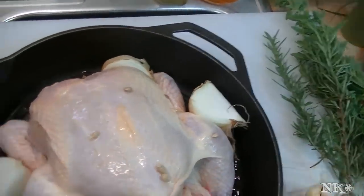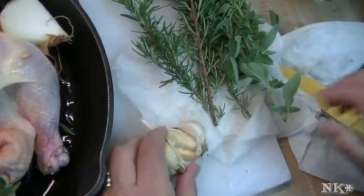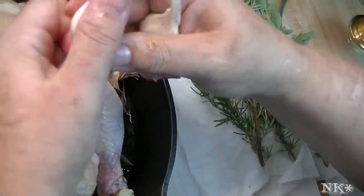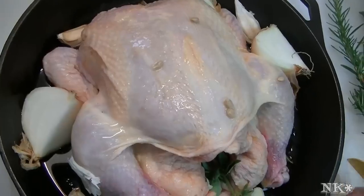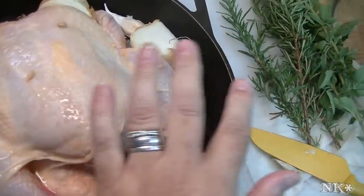I have a whole head of garlic here that came out of my garden. I'm going to pop half of it apart and put it outside the chicken, and then put the other half inside the chicken. But first, I'm going to cut the top off of it so that it's nice and ready to release all of its oils.